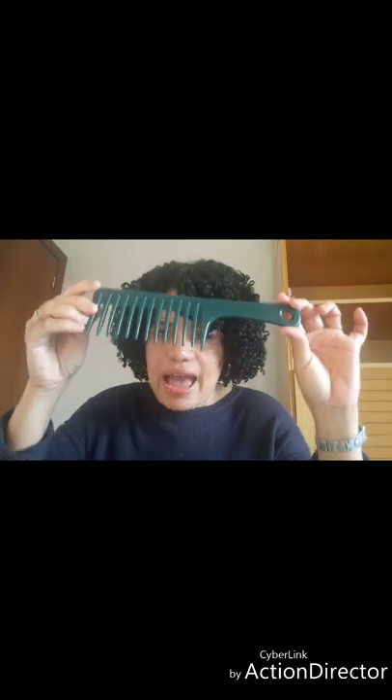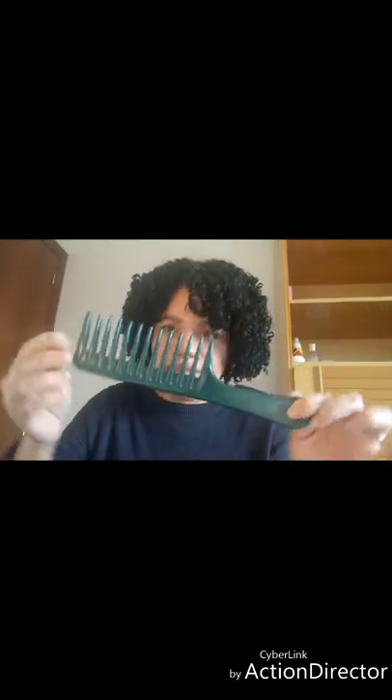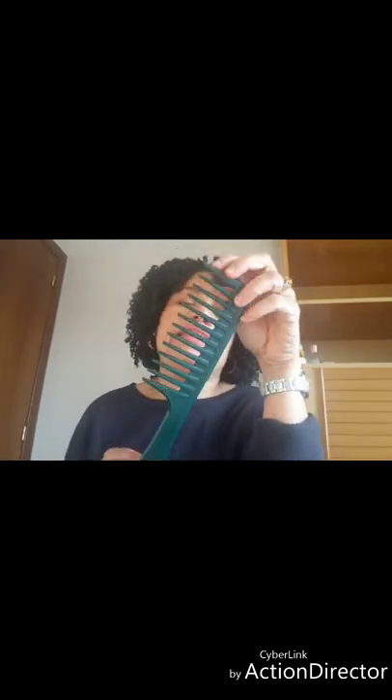Empecemos. Lo que no debe faltar en una de pelo rizado como yo y como tú: un peine, un peine de dientes anchos. Este de diente ancho evita que se nos parta el pelo, que lo traemos así enredado. Así que yo recomiendo un peine de diente ancho.